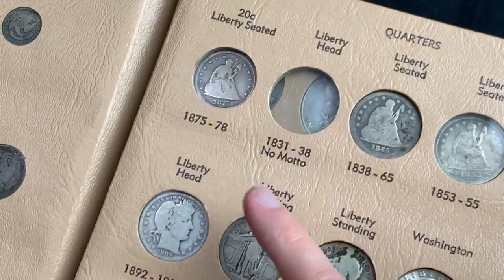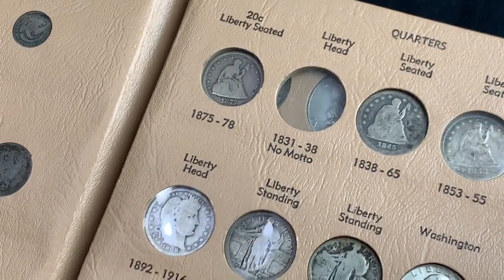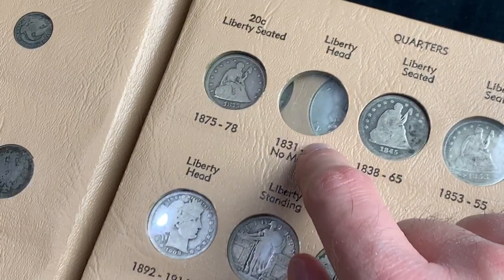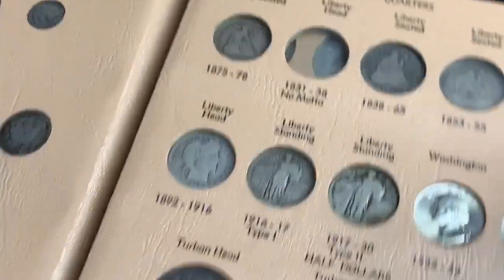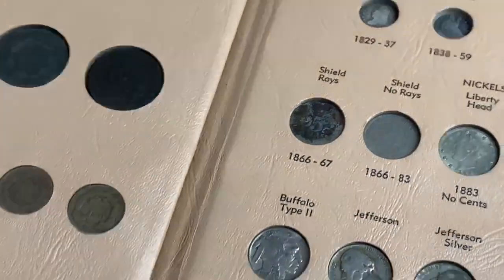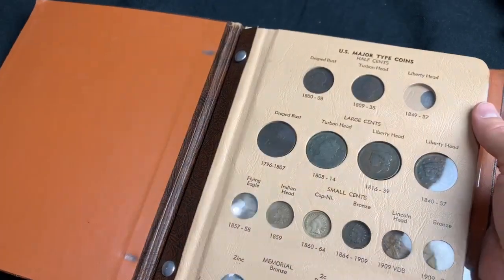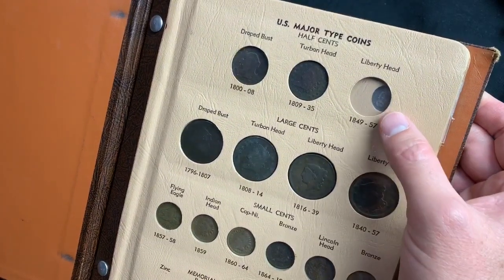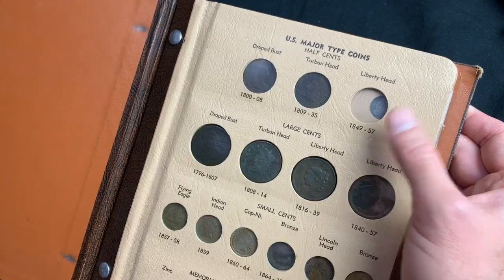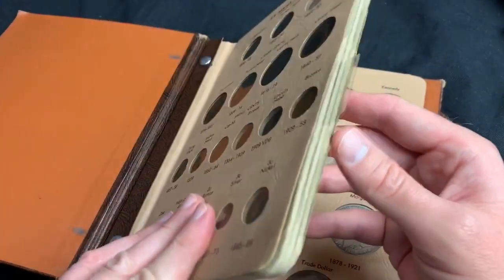A Liberty head quarter with no motto — don't I have that? Can't I fill that? I might have to go through my quarters and look for that; I might have that quarter. So far that's four coins that I need. Look at this, look how filled up it is — it's crazy. And this half cent right here, that's been a challenge trying to find that for some reason, but I'm going to get it. Five more coins, that's all I got to do, everybody. Five more coins.